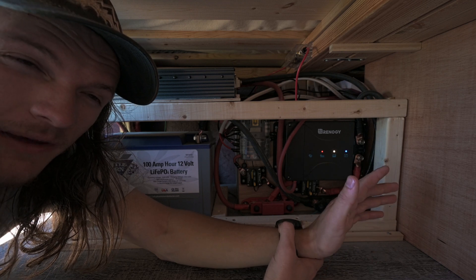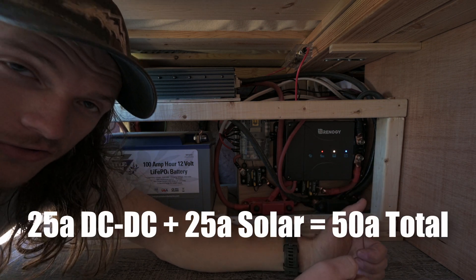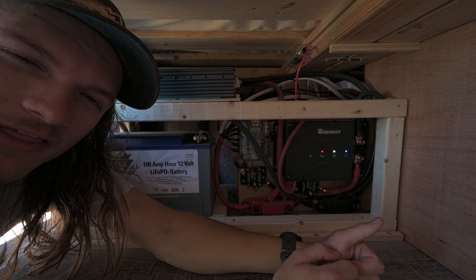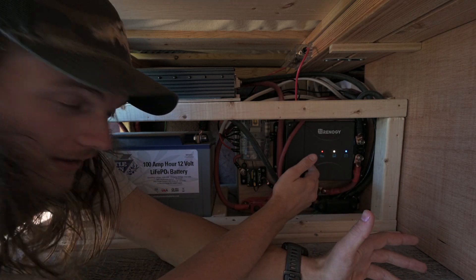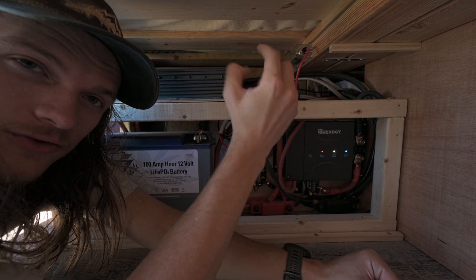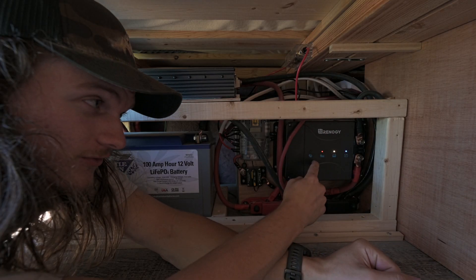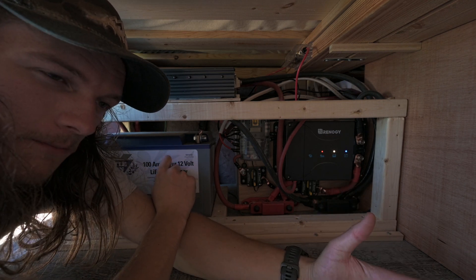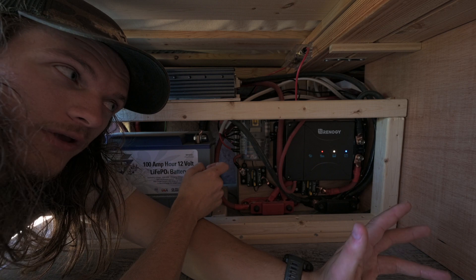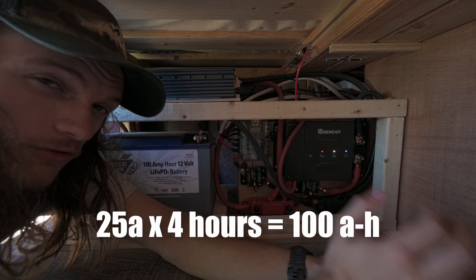There are a couple of trade-offs — if you have space, I would probably recommend getting separate components, because this limits you to 25 amps on either side, whether alternator or solar. It also limits your solar voltage to around 20 or 25 volts, which means you have to run the panels in parallel. But the plus side for us is it is small and it keeps our battery charged, and that's all we need. Wires run from this box all the way to the front starter battery, which is connected to the alternator. When the van is running, charge is sent to this box and into our battery — that's the main way we keep it charged. Since we get 25 amps from the alternator with a 100 amp hour battery, four hours and it will be completely charged.